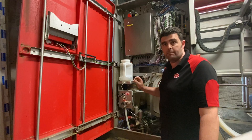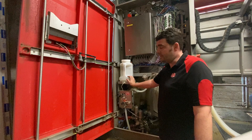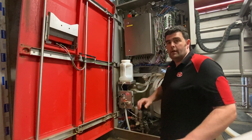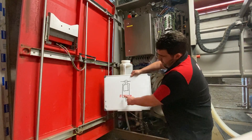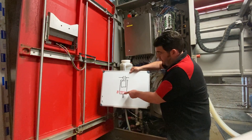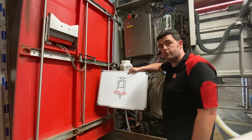First it takes a sample of the milk and measures the viscosity, then a sample of the reagent and measures the viscosity. Then it does the same with a mixture of the two, measuring it by mixing them inside that little cell there. It uses an electromagnet and a magnet at the top to mix the solution, then times how long it takes that sensor to drop.